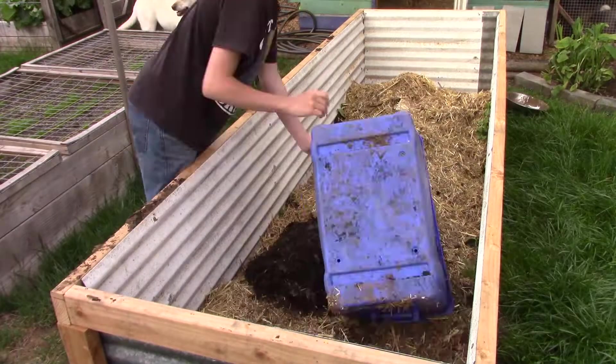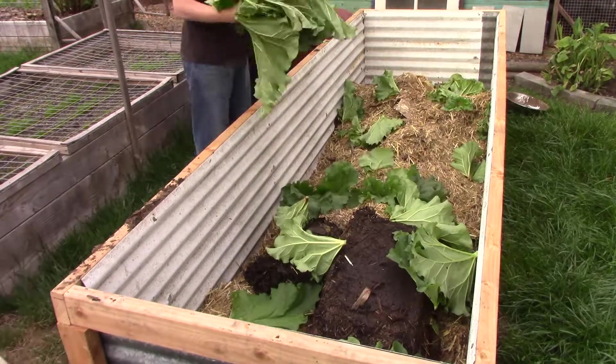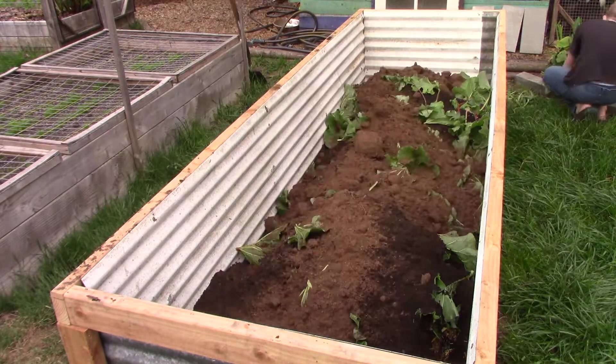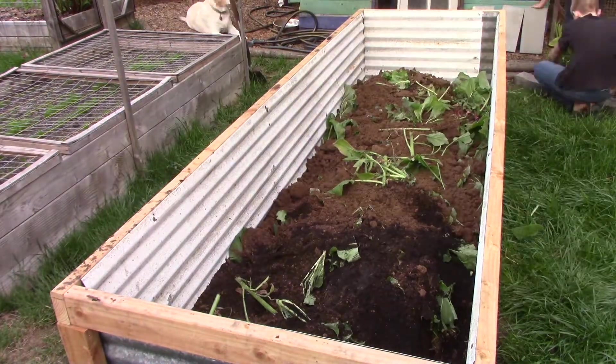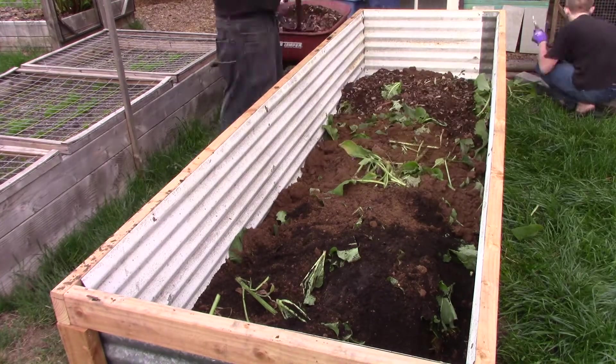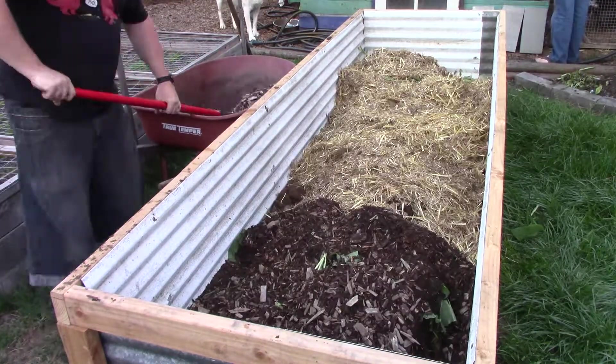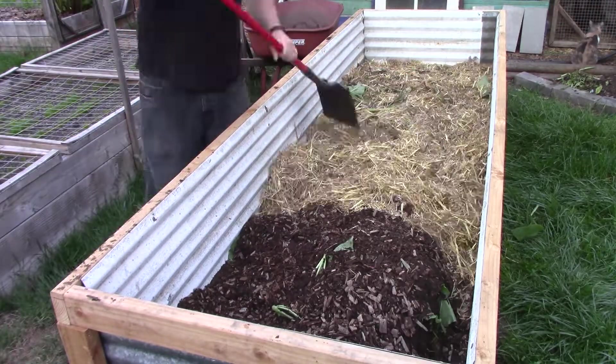Next up was a bit more soil, some decomposing compost from a couple of the bins that we had sitting around, topped off with a bunch of rhubarb leaves from the plants that we had trimmed up to be transplanted. After that we put down a layer of composting wood chips from our pathways in the backyard, full of mycelial growth that will instantly seed the bed.